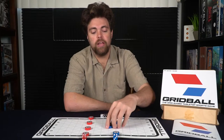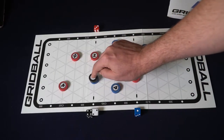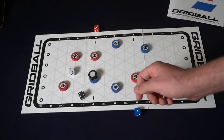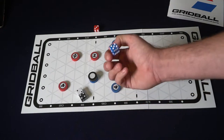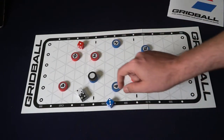The final action is called shoot, and shoot works pretty simply. If you have the ball on your character and you are wanting to shoot it into your opponent's net, you will take the shoot action. You'll simply take either the long range or the short range die, select either one or both of them, and then roll.